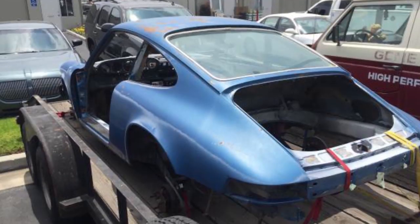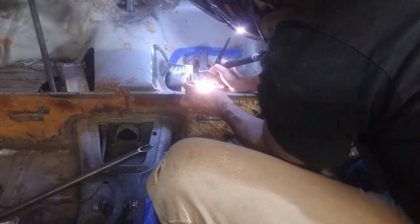Welcome back to Garage Time, where I share tips and tricks on how to restomod a junked Porsche 911. This week I'm going to continue chipping away at that welding to-do list.